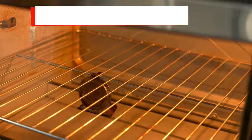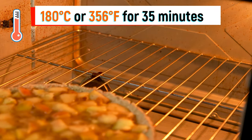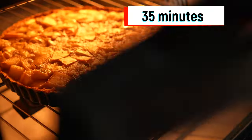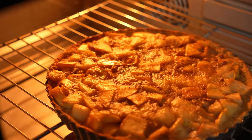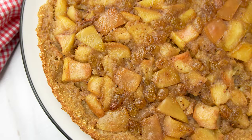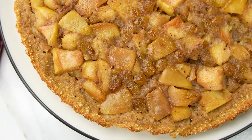Bake the apple pie in a preheated oven at 180 degrees Celsius, or 356 degrees Fahrenheit, for 35 minutes, until the edges of the crust are golden brown and the filling is bubbly and your kitchen smells absolutely amazing. Let the pie cool for 5 minutes before serving.